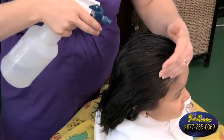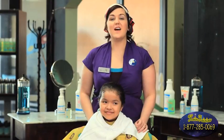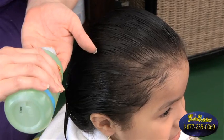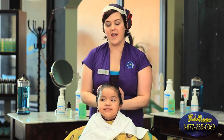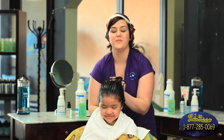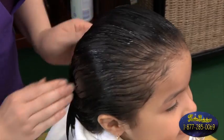Again, we're going to thoroughly wet down all of the hair. Now that the hair is thoroughly wet, we're moving on to the final step. Go ahead and apply the shampoo, making sure it goes throughout the whole entire head, concentrating at the scalp and creating a lather. Then you can rinse it out.